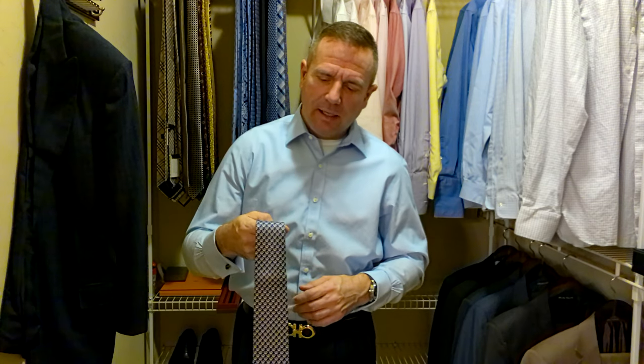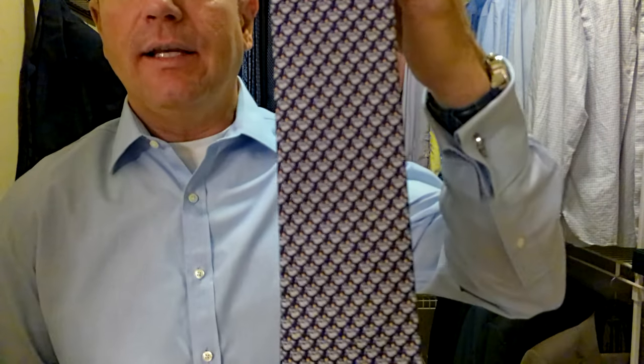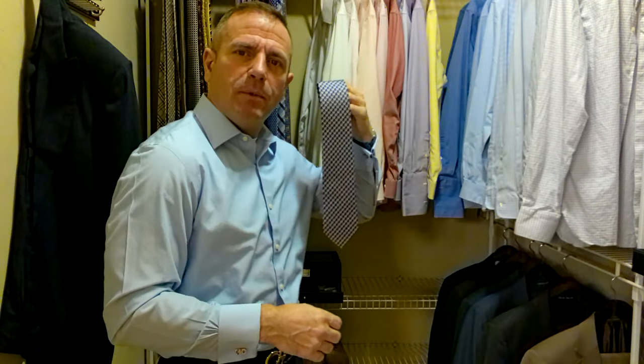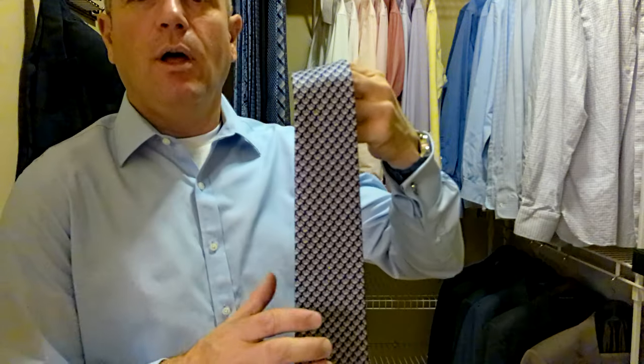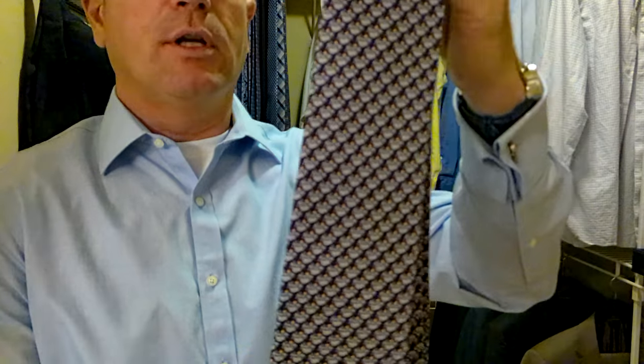This particular tie is made with sloths. If you don't know anything about Salvatore Ferragamo, his ties look like classic ties from a distance, but then when you get up close, they have characters, cartoons, or different novelties. This particular one is a bunch of sloths, and I think they're cute.